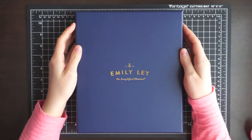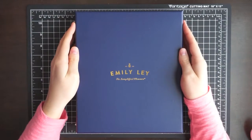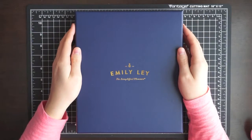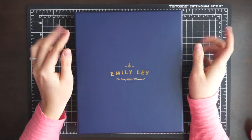Hey everyone, it's Samantha from Vanilla Mom, and today I've got a planner review type of video for you guys. This is when I realized I've really gone off the planner deep end. I've already ordered two planners for this year, and this will be my third planner for this year.